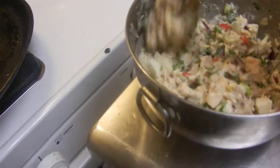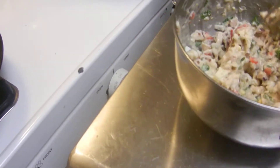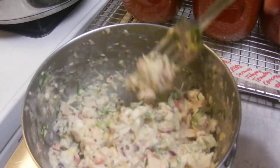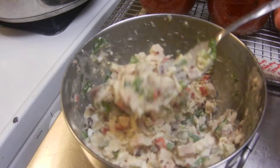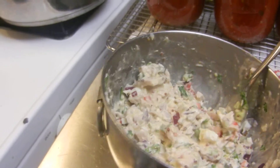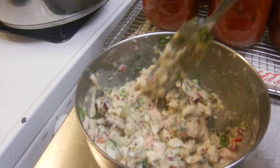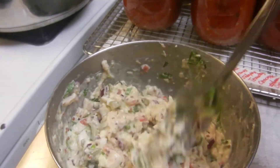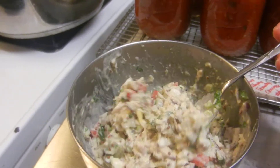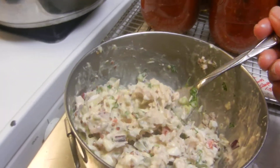I've whipped up some tuna here — it's albacore tuna with Vegenaise, a ranch dressing from the Vegenaise company, sliced red onions, whole grain mustard, and chopped pickles. You could put relish in there if you like. I didn't put any salt or pepper because it already has wonderful flavors.